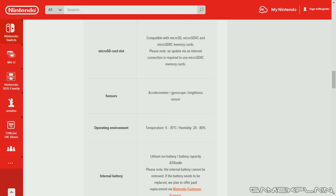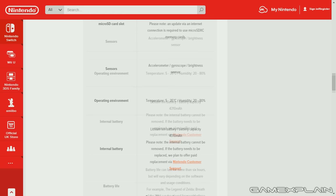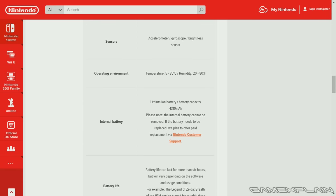Sensors include an accelerometer, gyroscope, and brightness sensor. Its operating environment is between 5 and 35 degrees Celsius with humidity of 20 to 80%. Its battery is a lithium ion and the internal battery cannot be removed — if the battery needs to be replaced, they plan to offer a paid replacement via Nintendo's support service. So hopefully this battery lasts a while, but they are offering it, although you do have to pay for it.